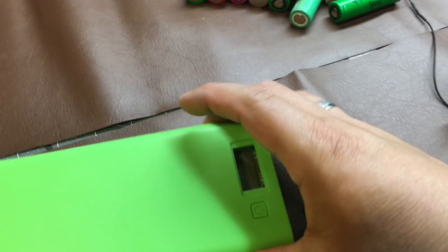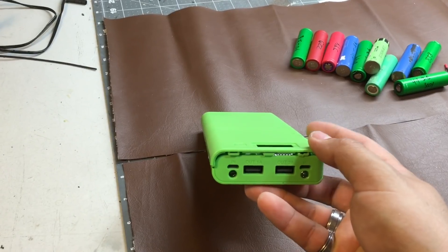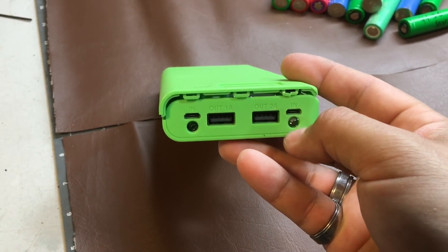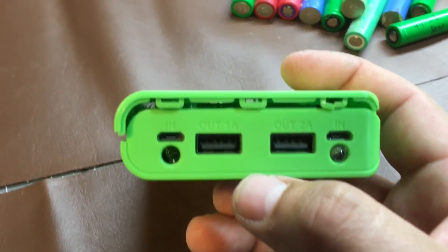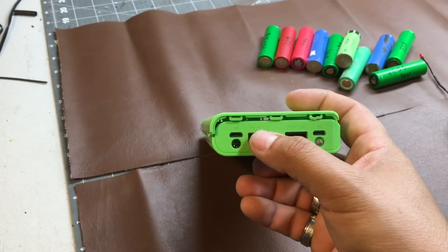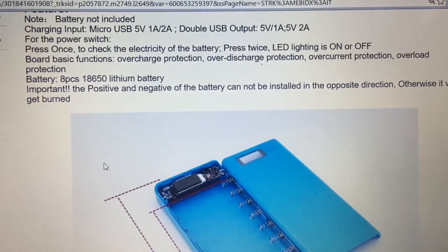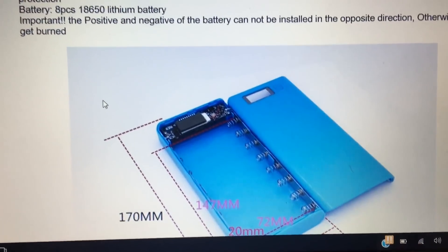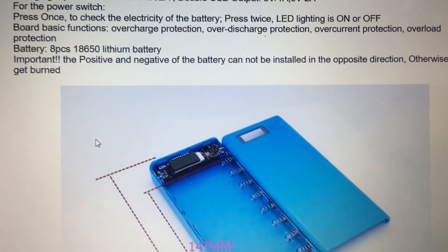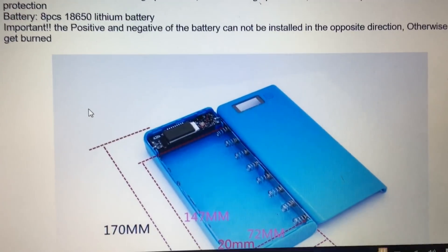I ordered this battery bank from eBay — it cost me four dollars. I tested it and it works really good for the purpose it was made, which is charging cell phones, iPads, and other equipment with rechargeable batteries. The specifications for this battery bank are: charging input micro USB 5 volt, output 5 volt.